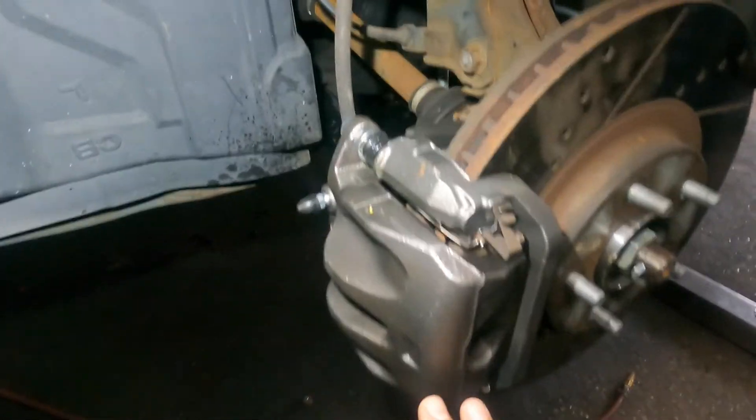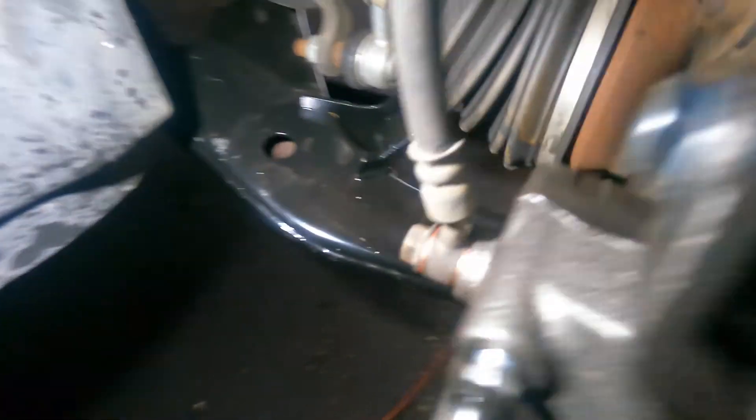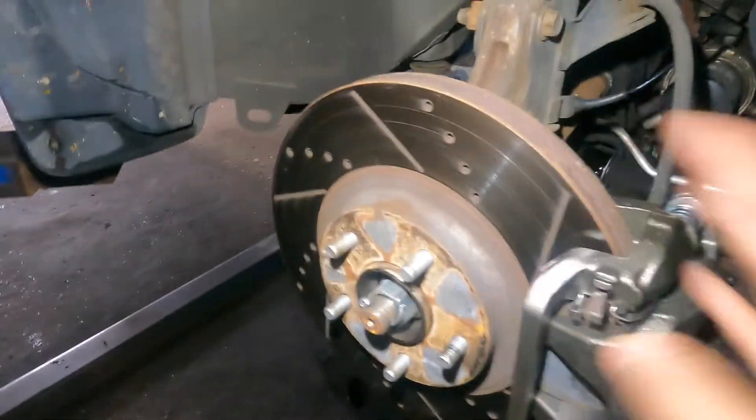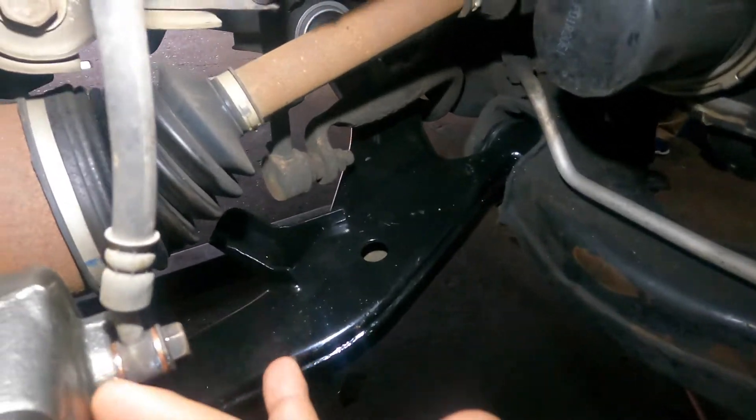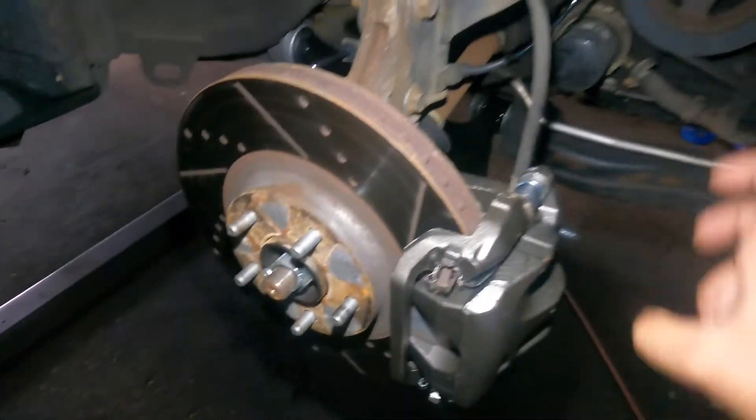Here we are — we changed both calipers. We've already bled the heck out of the caliper. Make sure you put fluid in it, make sure you put the washers in, and make sure you clean the crush washers so everything is nice and solid. Same thing on the opposite side. Same old brakes he wanted. Make sure you clean up the housing for the washers, make sure there are no leaks, spray some brake cleaner — everything is good to go.